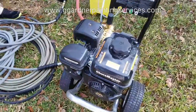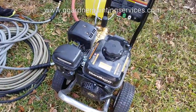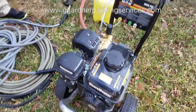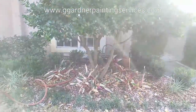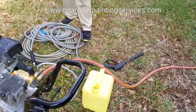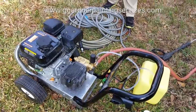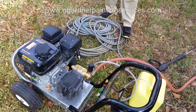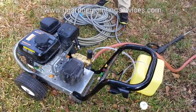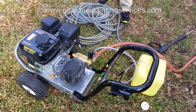Before you do anything, check the fuel level. We've already done that here; we've filled up the tank, she's good to go. Check the water source, make sure the water is running. Don't just hook it up, turn it on, and then crank the machine over. Cardinal rule is never fire the machine up unless the water is running into it, otherwise you run the risk of damaging the unit.